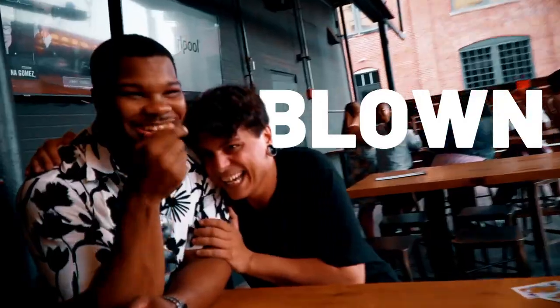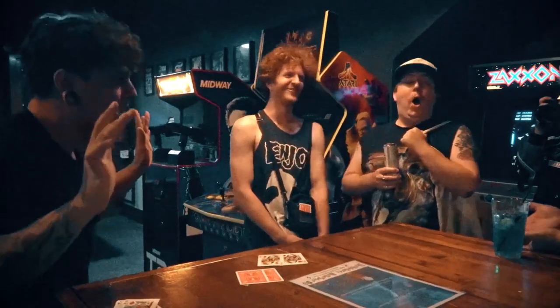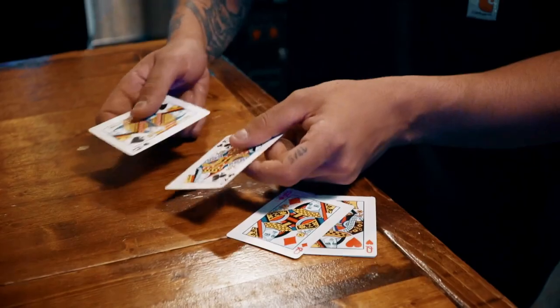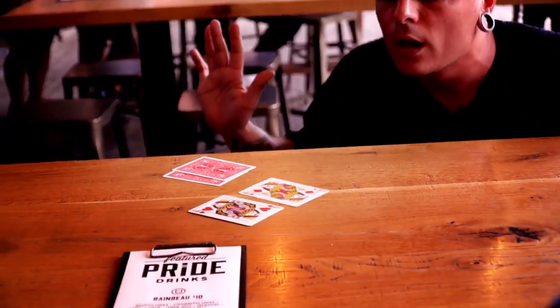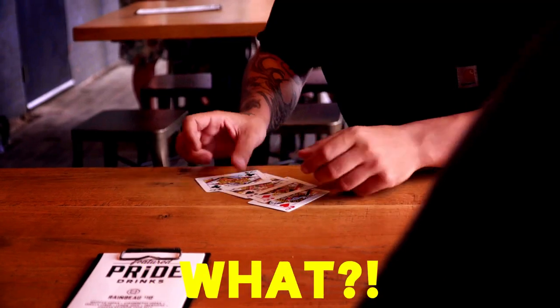Prepare to be blown away. At this point I just need to blow. And here I have the two red ones. And of course here I have the two black ones. I just need to blow them. And now here I have the two red ones. And of course here I have the two black ones.